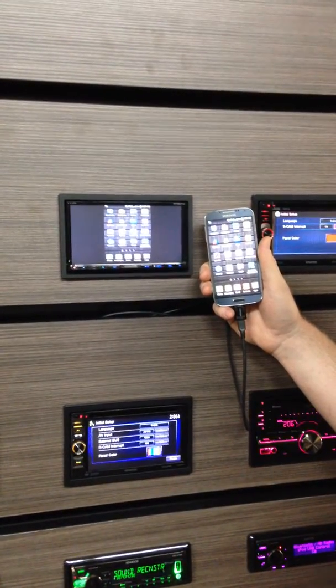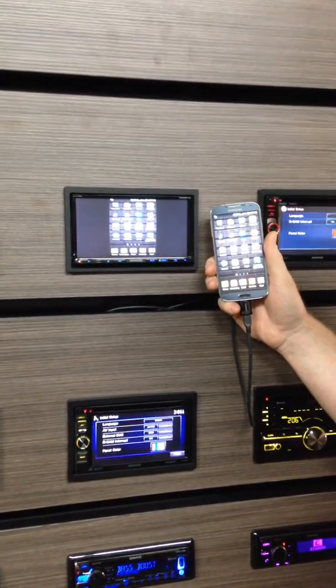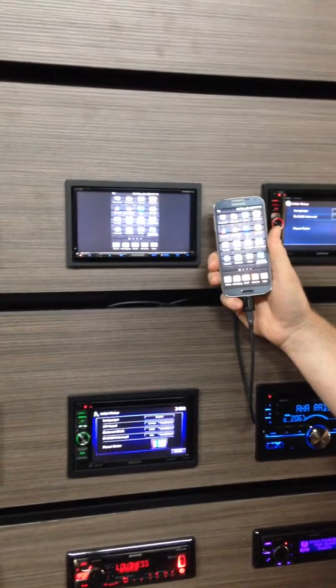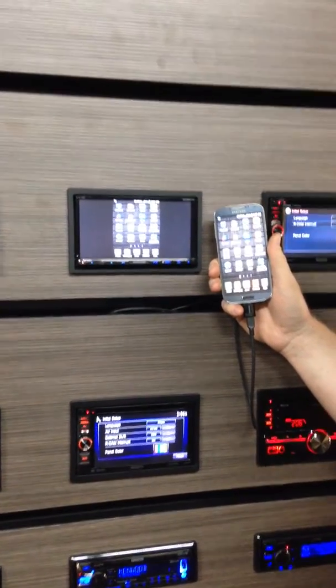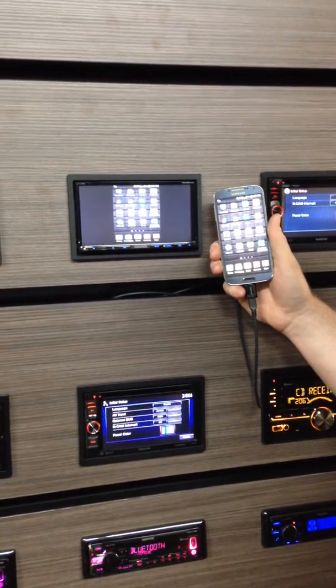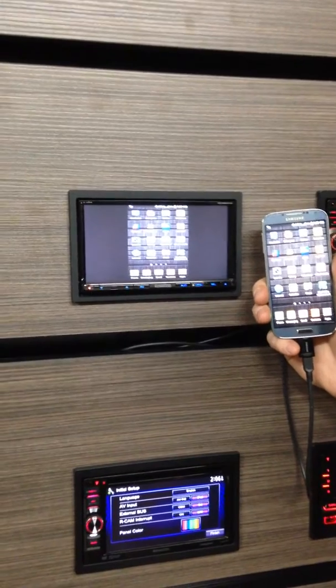This is the new Kenwood DDX-8901HD, and we're here with Brock from Sound Connection at the new Baxter location, 1508 Edgewood Drive in Baxter. He's going to show us the new MHL interface from Kenwood — this is an Android phone hooked up to your Kenwood in-dash radio.